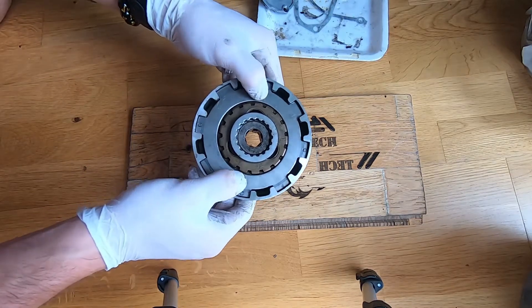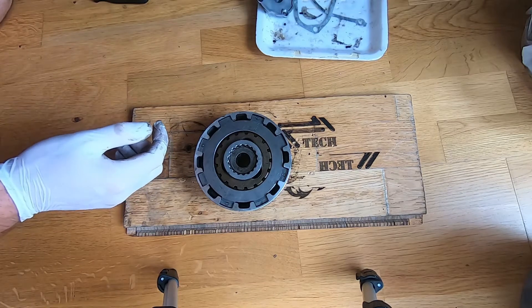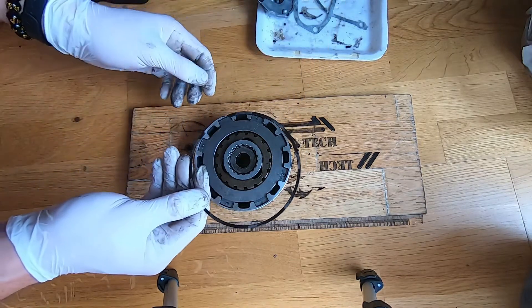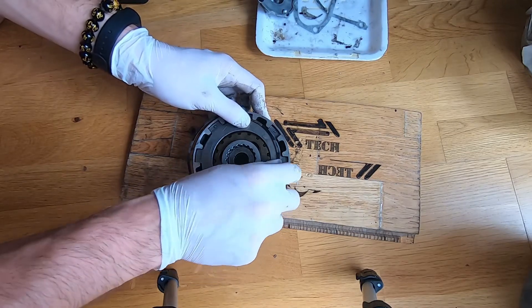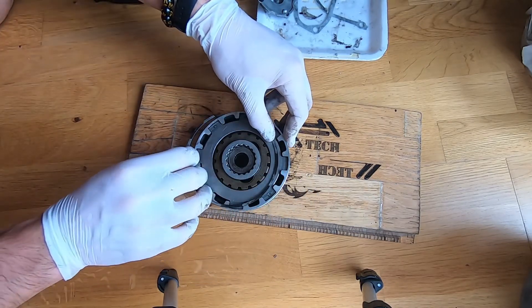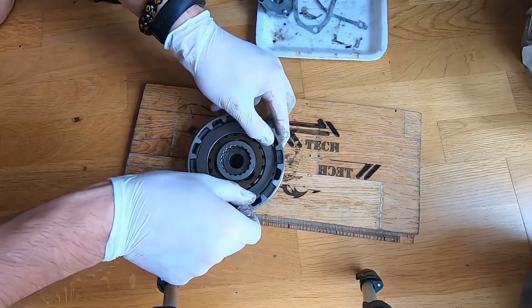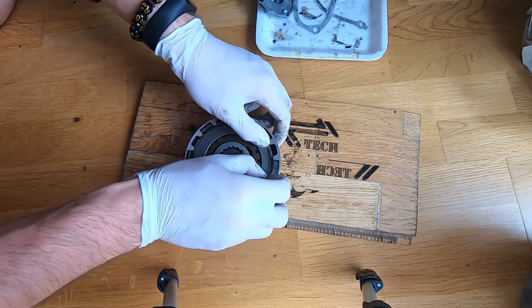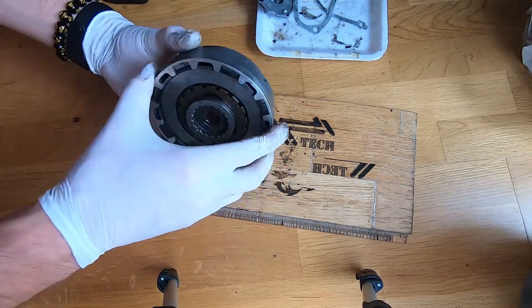As you can see now it's under spring tension. What is left to do is put this retainer inside. Start on one side and then work your way around.